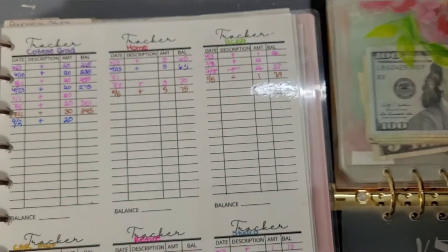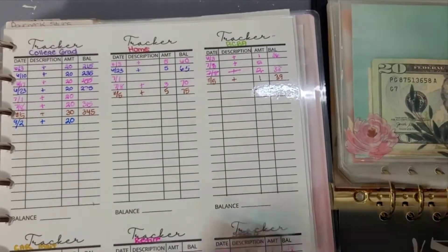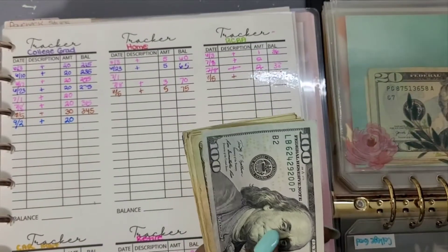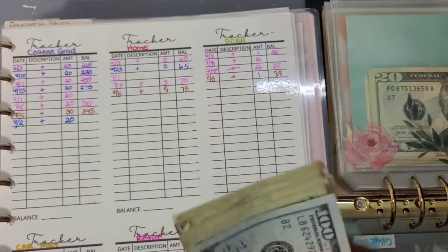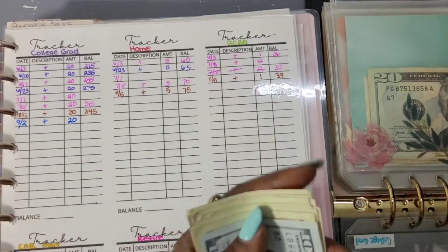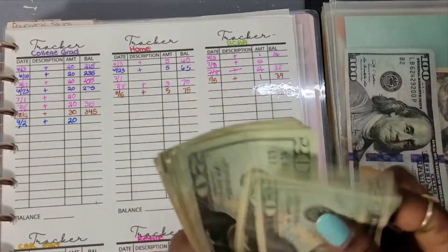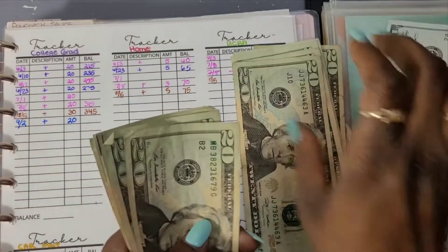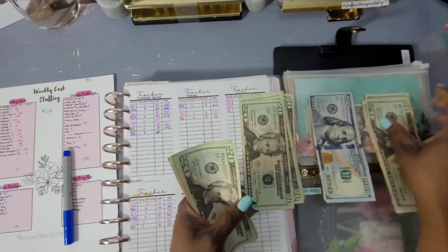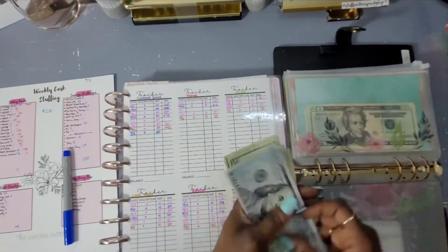Let me know if when I'm doing these tracker update videos you want me to recount the cash or just update the tracker — because we are here for cash counting! We should have $365 in there after last week's stuffing. One, two, three... $365. We have three hundred and sixty-five dollars.